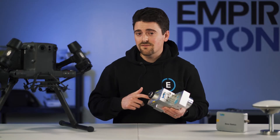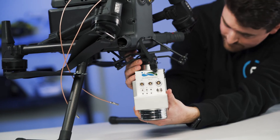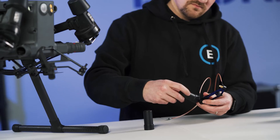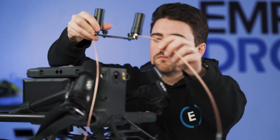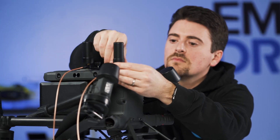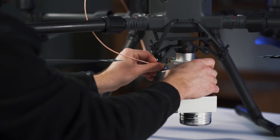Installing the V70 on the DJI M300 RTK is quite simple. Thanks to the DJI Skyport adapter, the V70 just rotates into place. First you install the two feeder cables onto the antenna base, then screw the antenna base onto the M300 RTK, followed by the actual antennas themselves. Finally, plug the feeder cables into the corresponding ports on the V70.